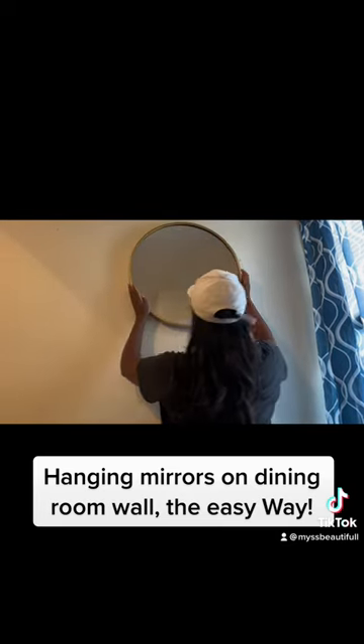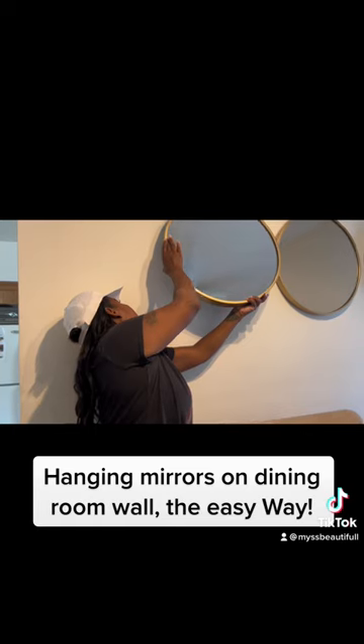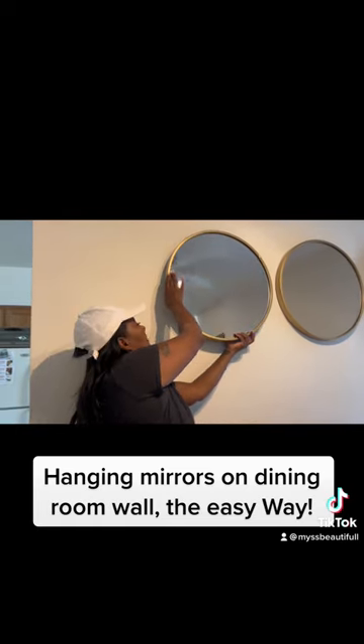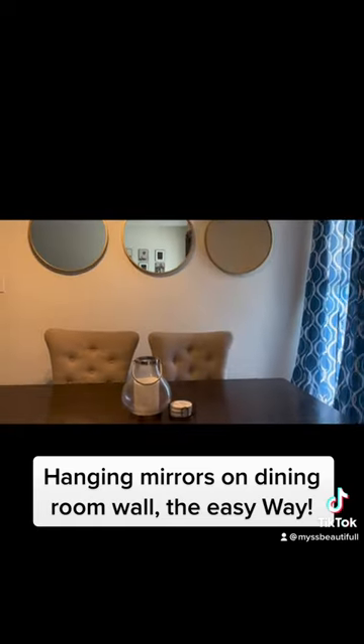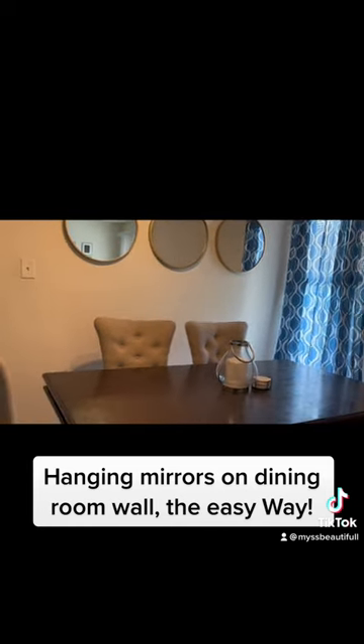Next, you can hang your mirrors right where you put the nails, and voila, you have three evenly hung mirrors. It was so easy.